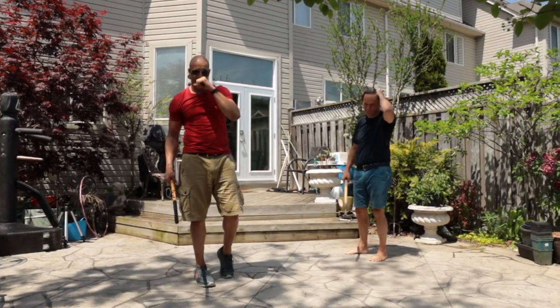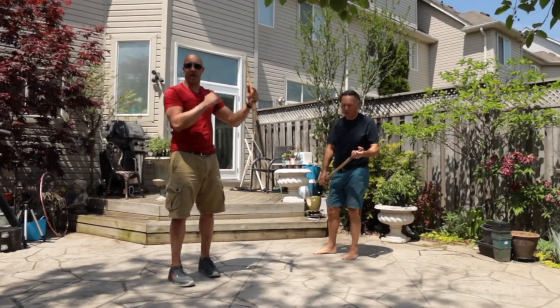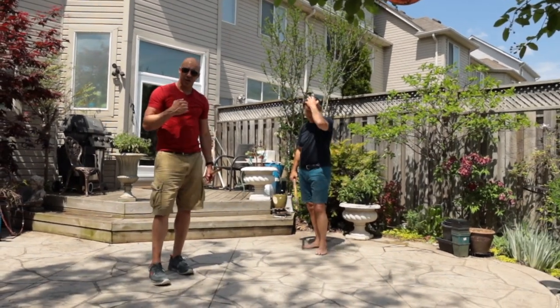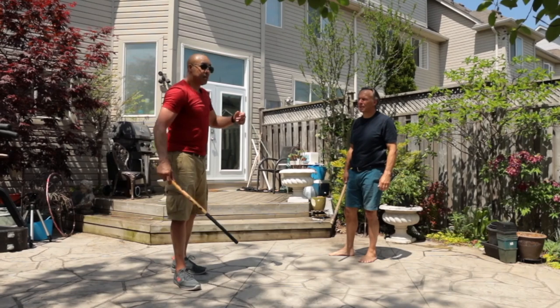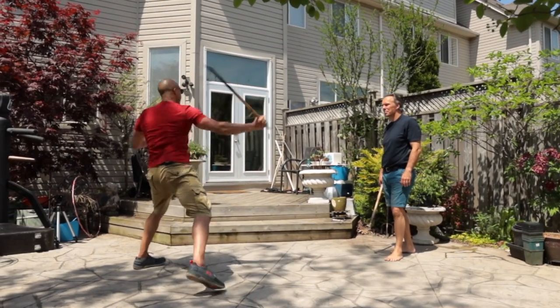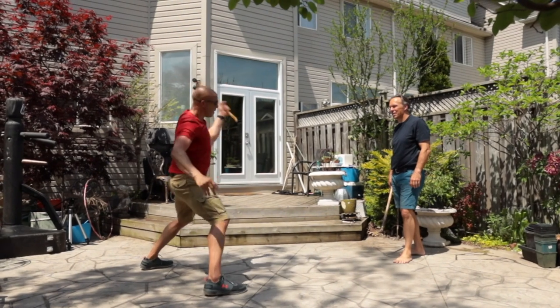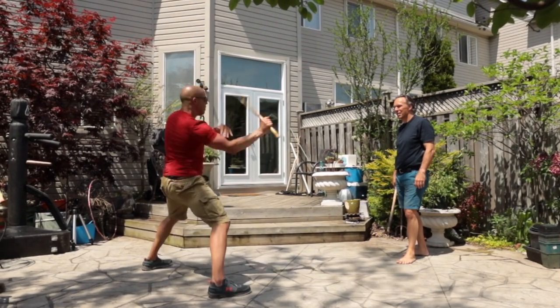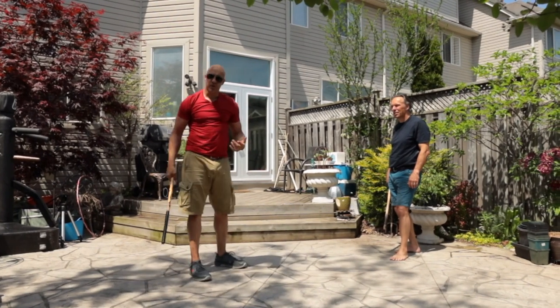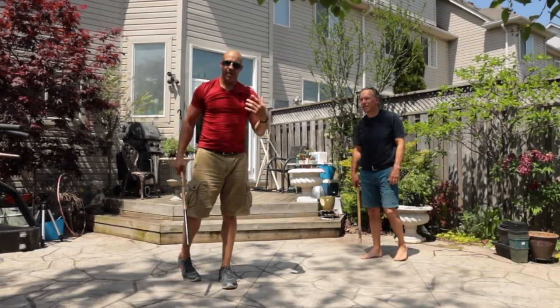Or any martial art for that matter. Boxers who train boxing do boxing. Grapplers do grappling. Judo guys do judo. We as Filipino martial artists have to make this art work. Most of the time it's very floaty, it's flowery. But what do all those moves mean? How do they make sense?